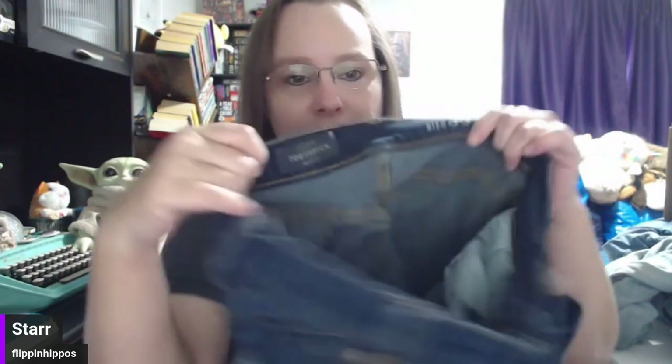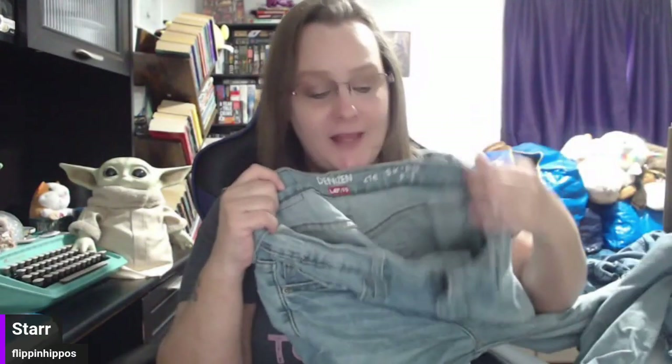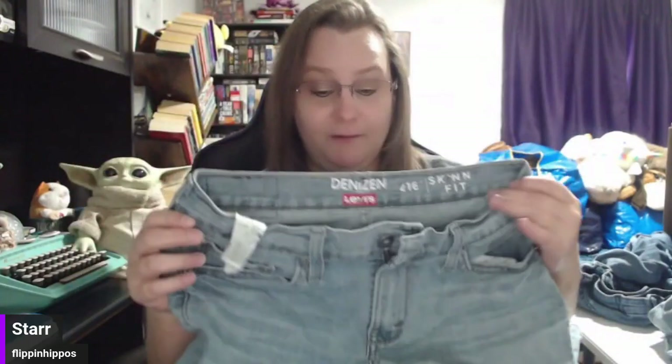J.Crew toothpick — bread and butter. A lot of people who sell on eBay don't like this brand, but it sells pretty consistently for us and does really well on Poshmark. J.Crew is one of those Poshmark brands. Next is Levi's Denizen — this is your lower-end Levi's, still bread and butter. Even the Levi's people can find at Walmart, you can get $10 plus shipping for. Levi's is a good brand — it has varying degrees of goodness, but I like all of them.